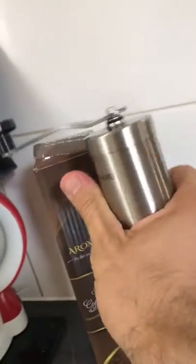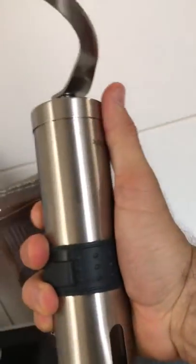Looking good. I think it's stainless steel, and it has a little grip to it so you can hold it nice and tight while you're using it. The size is like the size of the palm of my hand.